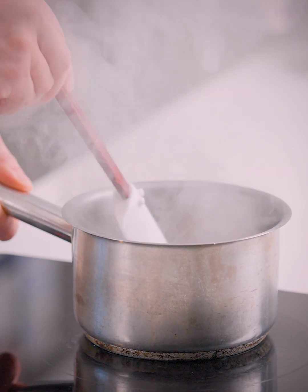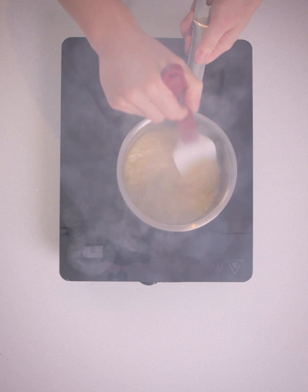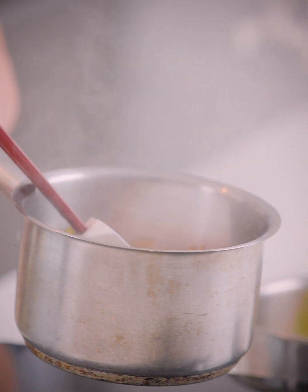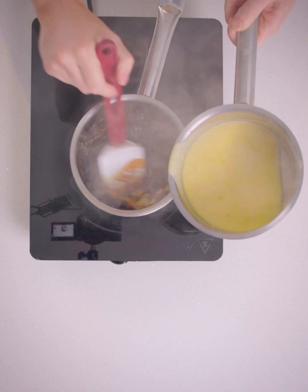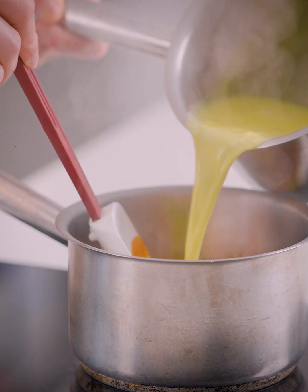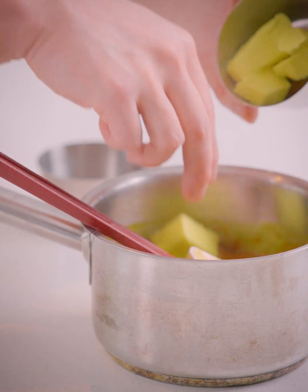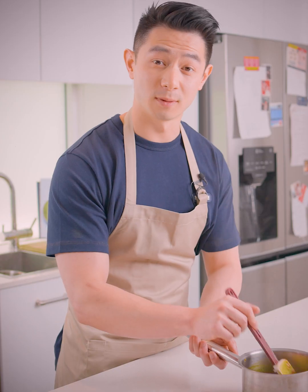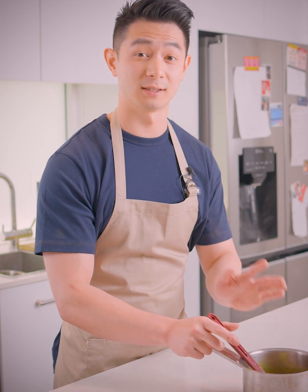While our cake is in the oven, the next thing we'll make is the passion fruit and vanilla caramel. To make that, we've got some sugar and glucose in the pot. Now that our caramel is nice and dark, the next thing we'll do is add in our mixture of cream and passion fruit. We'll slowly add in our butter and then season it with some salt. Once the butter is incorporated, we're going to leave this aside to cool down.